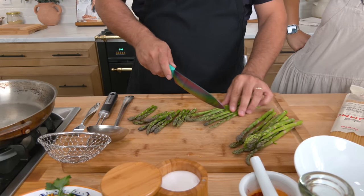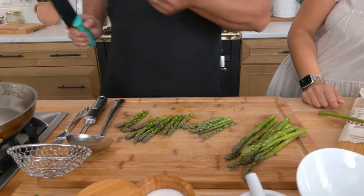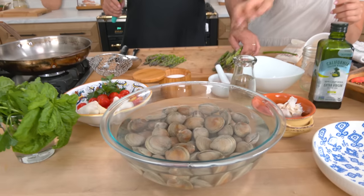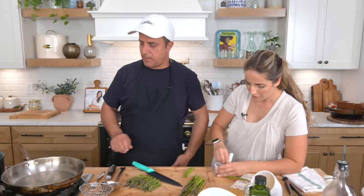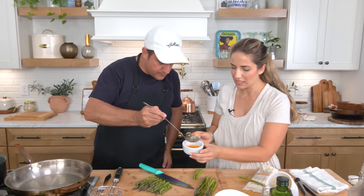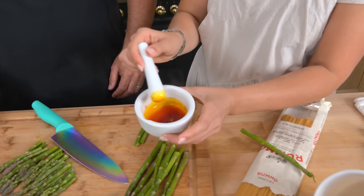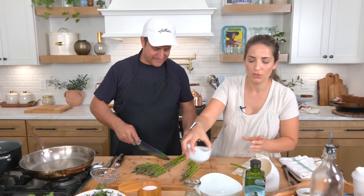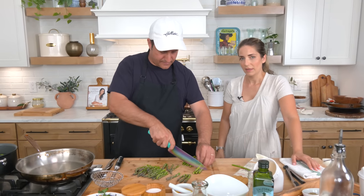We've got our pasta water boiling, but we've also got some additional water up to a boil because he's going to cook the base of the asparagus so they're nice and tender to make the cream. We've got clams purging in some salted water, which you always want to do. We could put a little bit of water in here to dilute the saffron. I took about half a gram of saffron and used my mortar and pestle to crush it because it just releases the scent and the color much better.